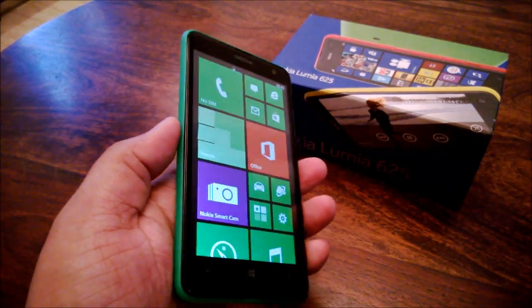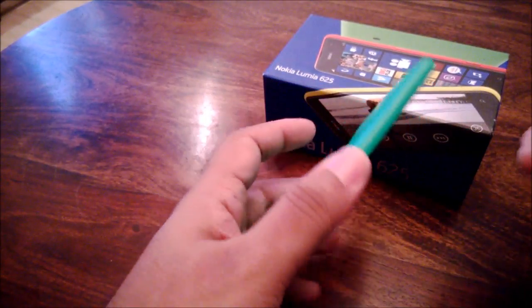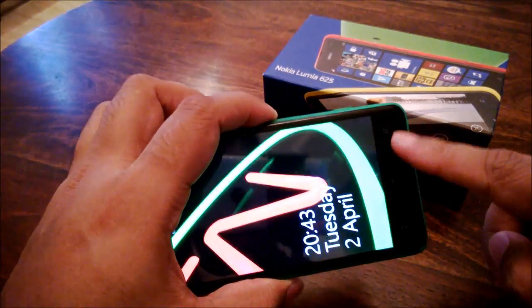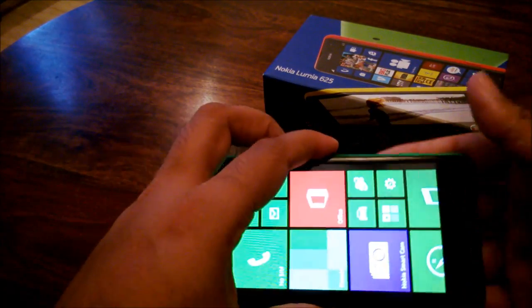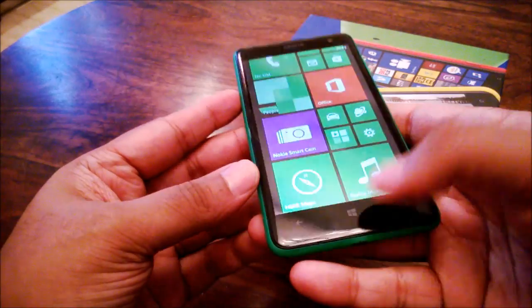The build quality is really nice — it is very solid with no creaks or any problems with our unit so far. I will note though that the Windows buttons on the screen don't seem to be backlit, which is a little bit annoying at night, but once you get used to it you really don't think about it that much.